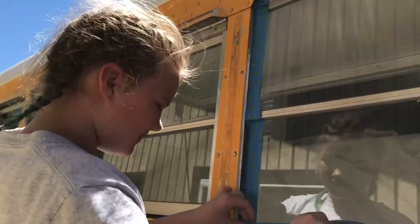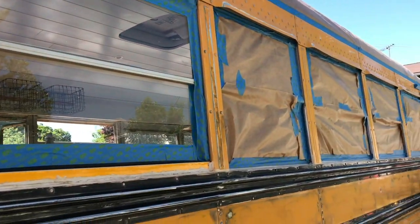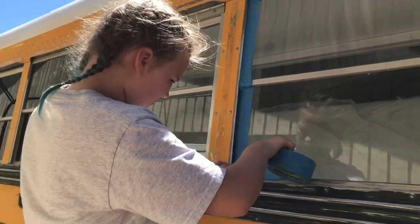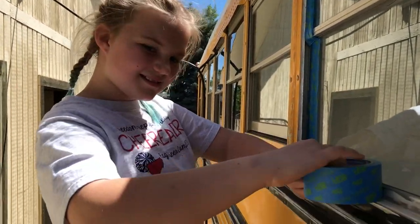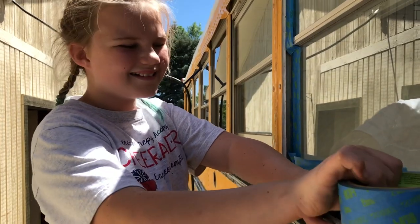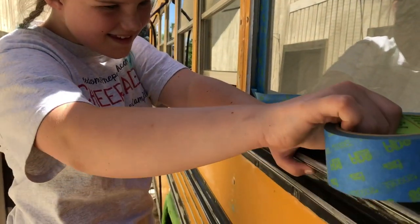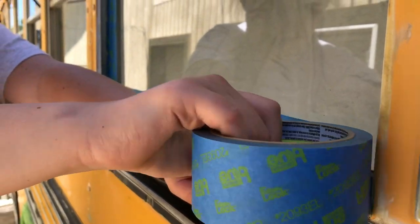Masking — getting all the masking on the windows, getting ready to paint this thing. Excited to get some paint on here? Yes. I'm excited that you're doing all the masking for me. You're doing a good job.